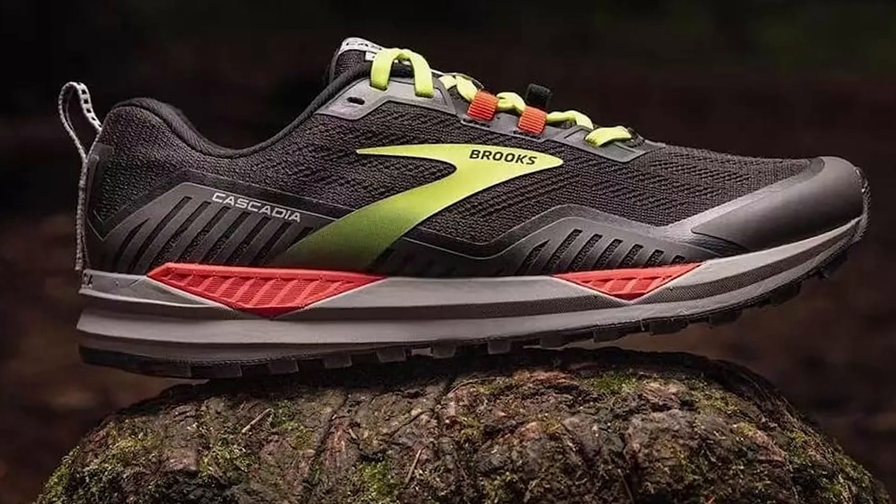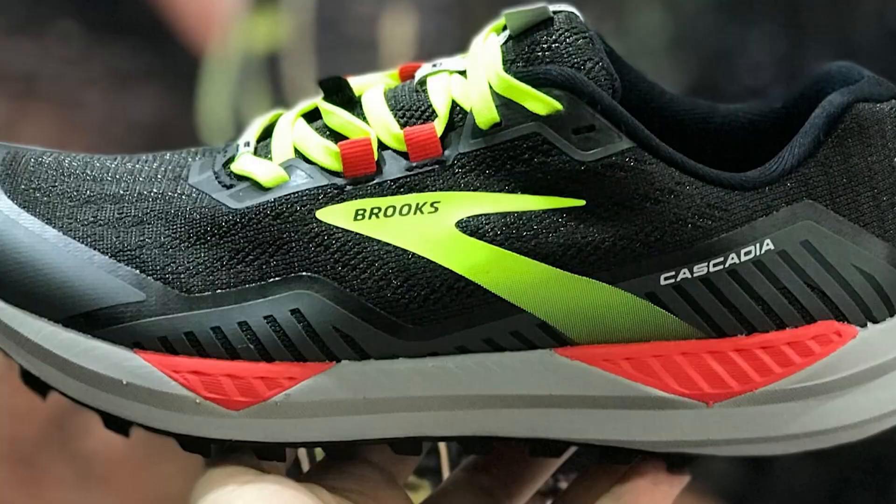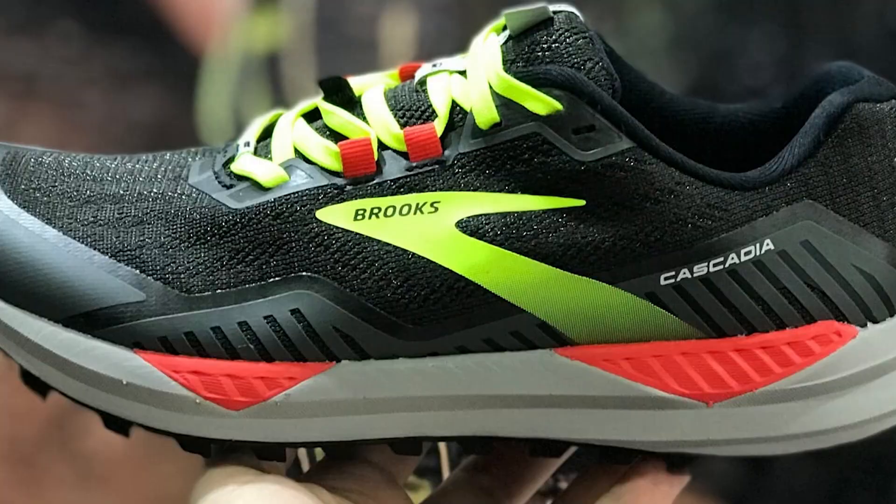Overall, the price of this shoe is pretty fair. It isn't exactly a budget-friendly purchase, but it isn't the most expensive trail runner on the market either. It may cost a little bit more, but when you take into consideration the durability and versatile performance of this trail runner, it is a really great value that will hold up over hundreds and hundreds of miles.